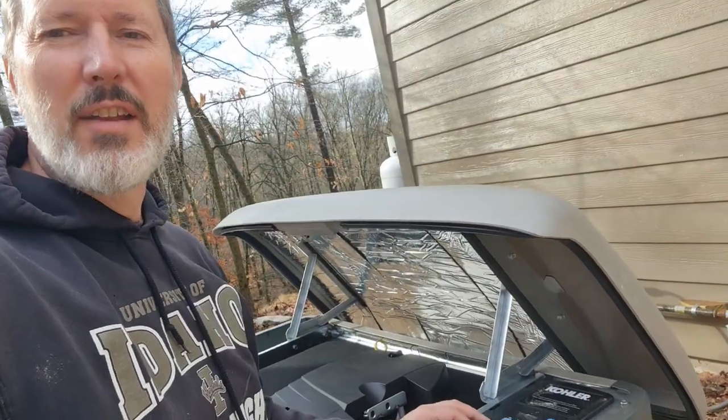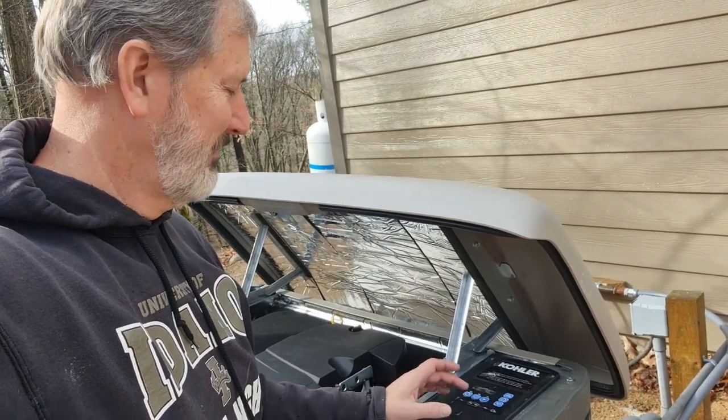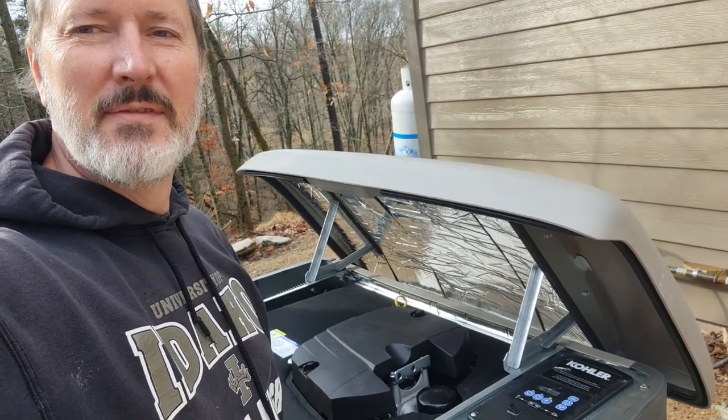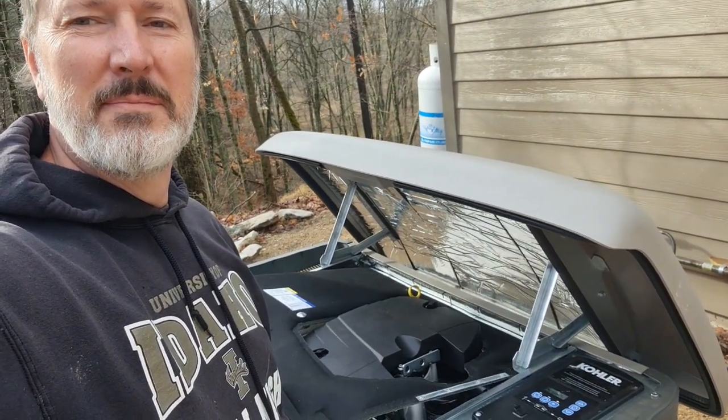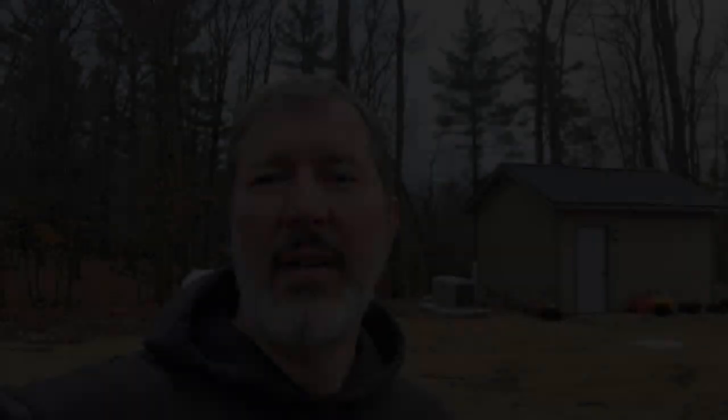We really appreciate those guys. We'd recommend Jamie and his associates at Energy Service Solutions. All right, so after all that drama, here is the sound of sweet success. That's the story of our generator install — it's working great and we really appreciate having that thing. That's where I think we're going to leave you for this episode. Like and subscribe, all that stuff. Thanks for watching, we'll see you on the next episode.